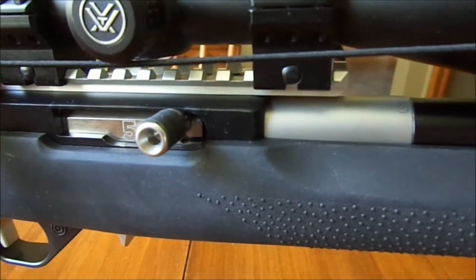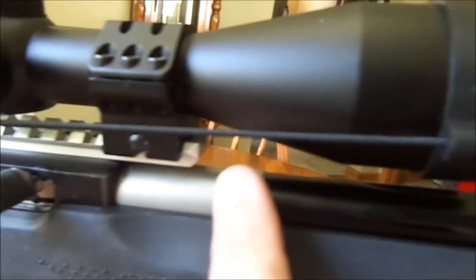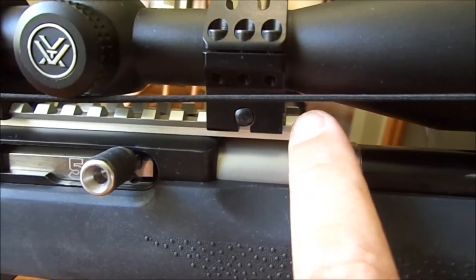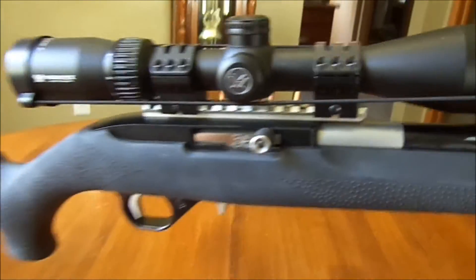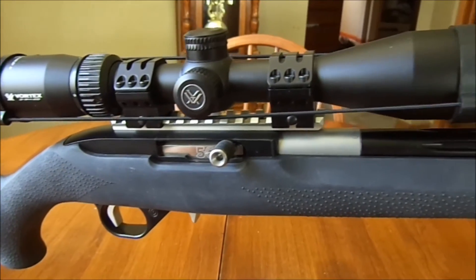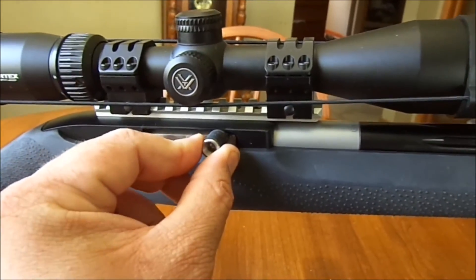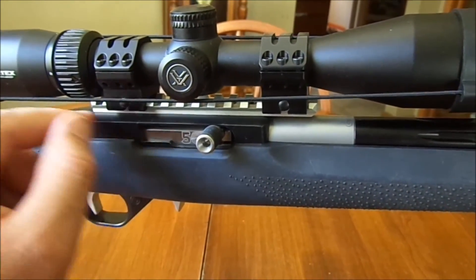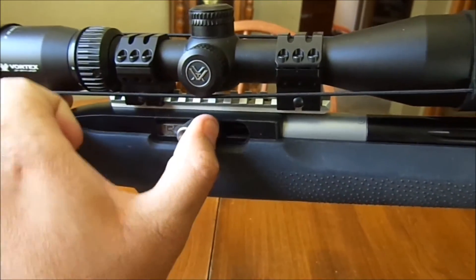Right in between there I have the KID extended Picatinny rail. You can see it runs from the receiver and extends about an inch and a half past it, which lets you adjust your scope a little forward for a full-size person. I also have the KID charging handle and guide rod assembly — the guide rod is all finely machined and polished, so the action is just smooth as butter. Really smooth.